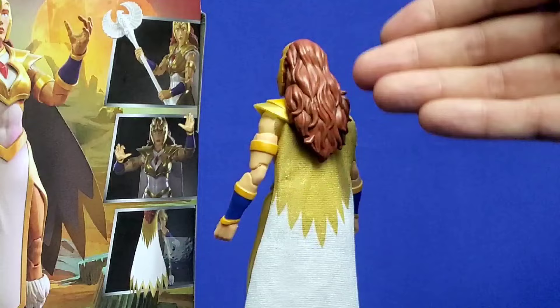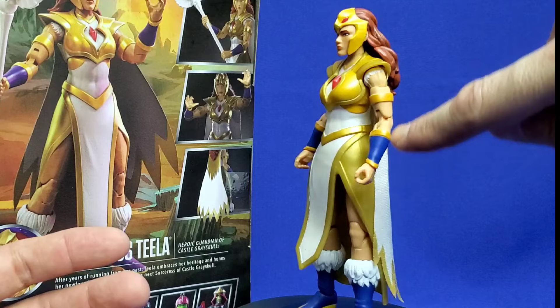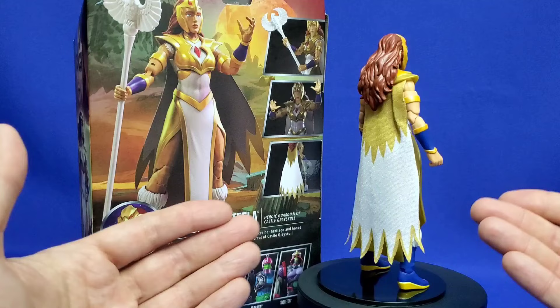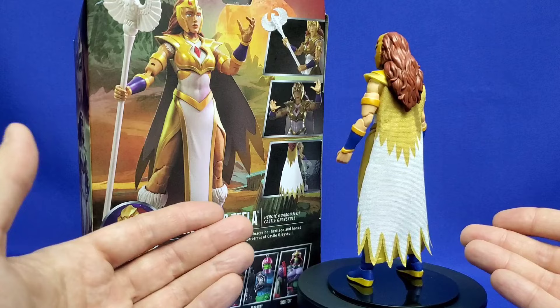This is a spitting image of what we saw in Masters of the Universe Revelation, which is exactly what we want with this kind of figure — that it looks like it jumps out of the cartoon and onto our shelf. Look at the sculpting of the hair, with a nice wash in it. There's not much wash anywhere else, but it really doesn't need it, and it matches the animation model perfectly. She looks really great.